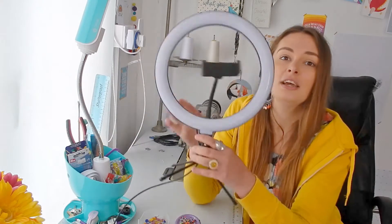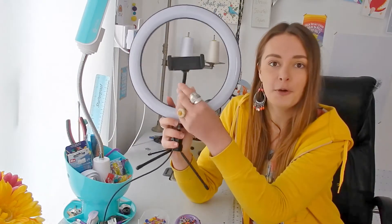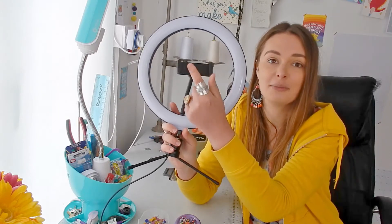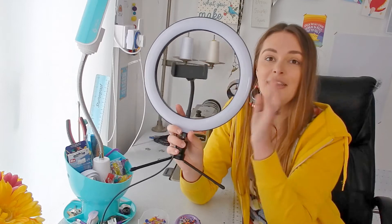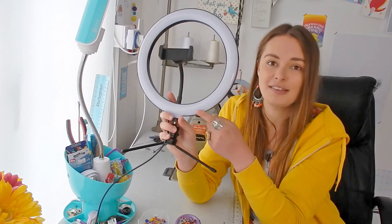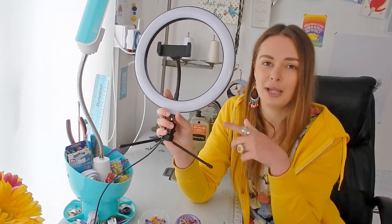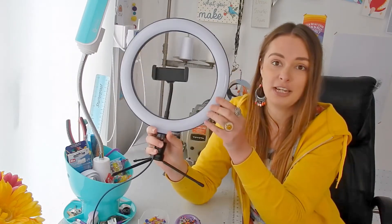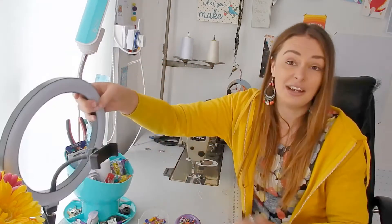Unrelated to sewing but something I use an awful lot is this ring light. It's got a little holder for your phone, so if I'm doing stories on Instagram I just pop my phone in so my hand's not shaking during the video. It's got three different settings: cool light, warm light, and natural light, and it's actually really bright — brilliant for photography too. It was super cheap, I think about 10 to 12 pounds from Home Bargains. Highly recommend grabbing one.